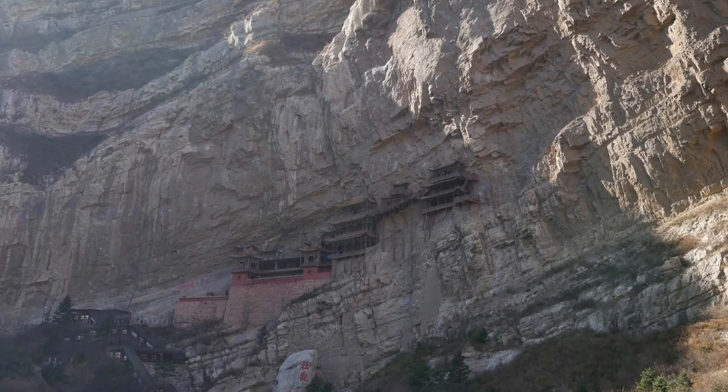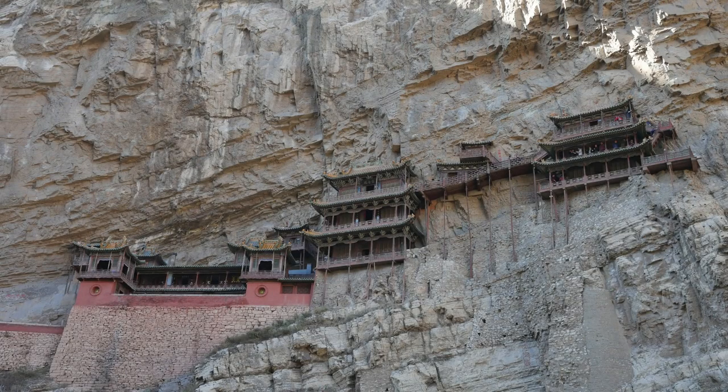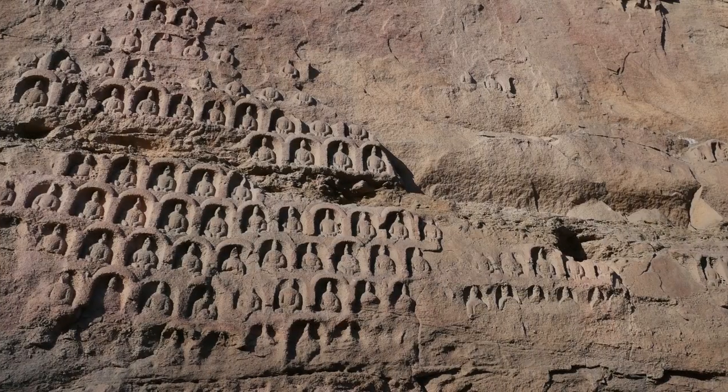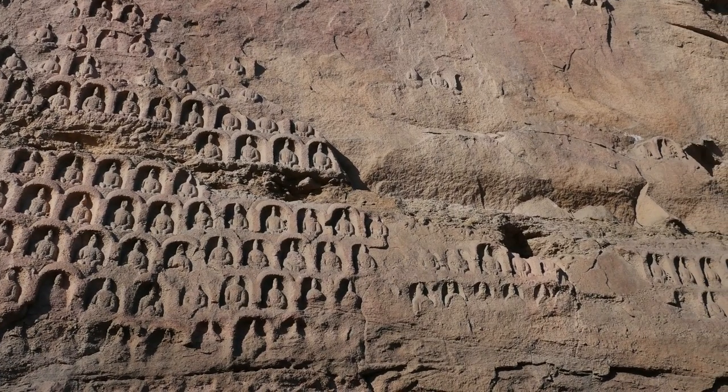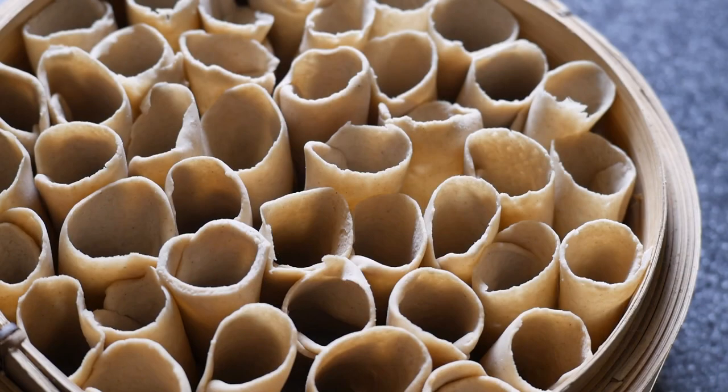A couple of hundred kilometers west of Beijing the climate is dry and in winter extremely cold. Although not far from Beijing the food here is different. Their people often make noodles out of nutritious oat flour instead of using wheat. They roll them in a very special way and put them in bamboo steamers in a way that makes them look like a honeycomb.